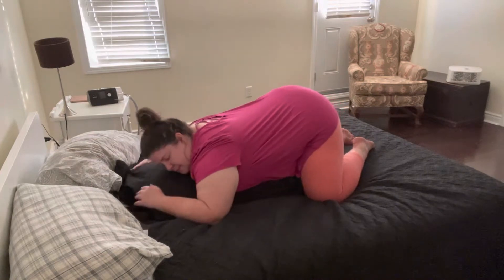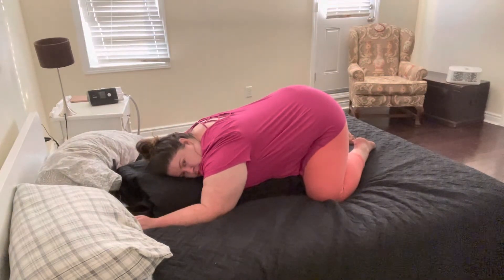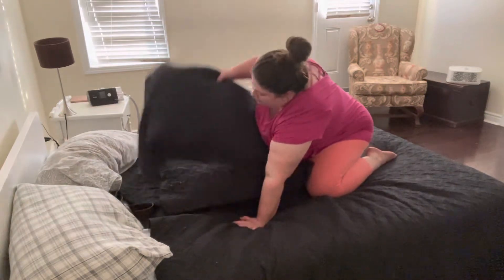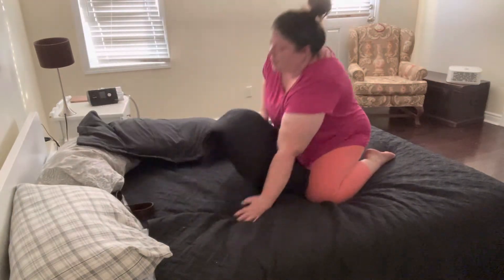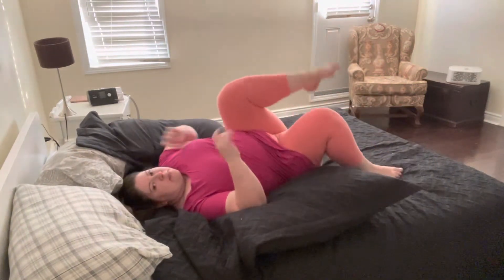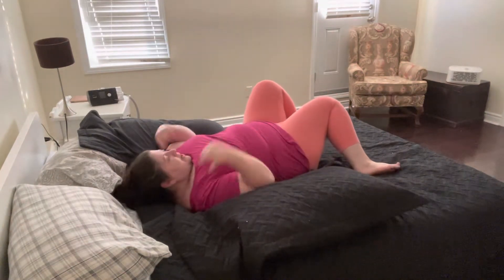Then maybe you want to come back to that traditional child's pose, resting a little bit more. And then we can slowly start to come off of that. Maybe you want to move the pillows — I'm going to move them to either side and come to lie on my back with my knees up towards the sky. Then move this belt or yoga strap, whatever you're using.